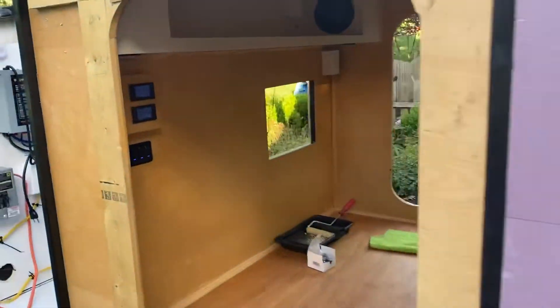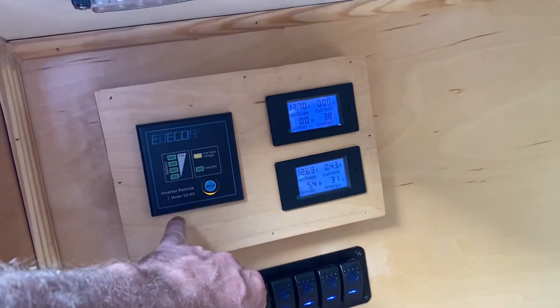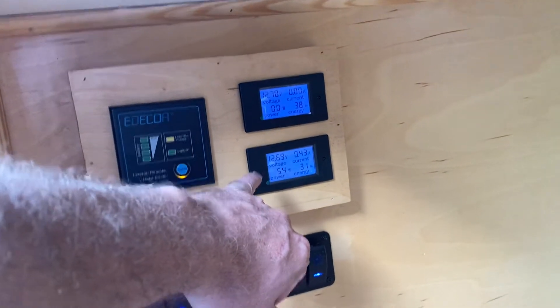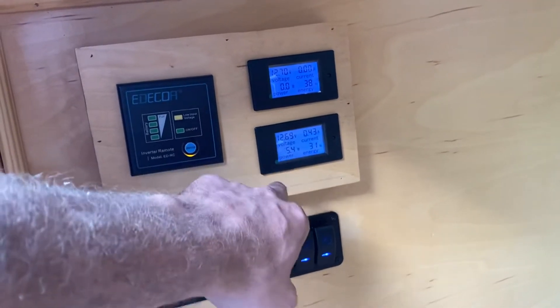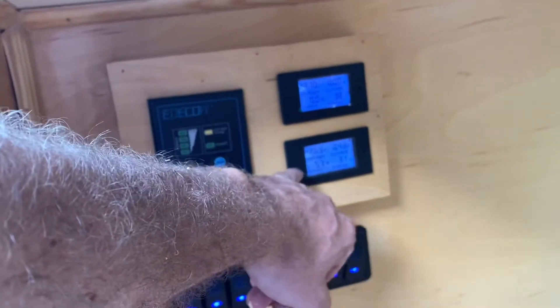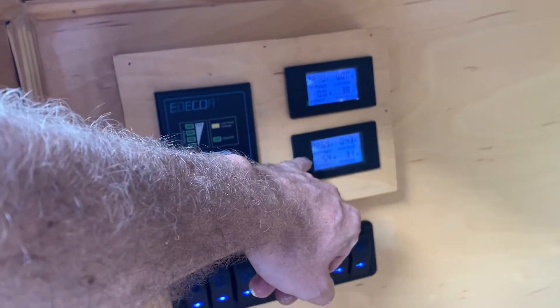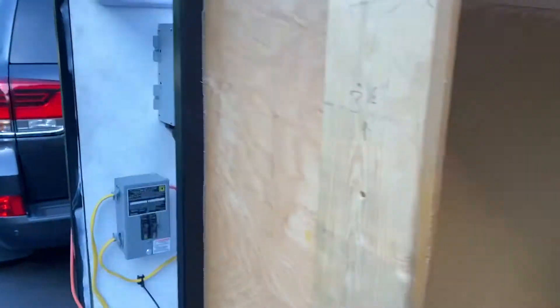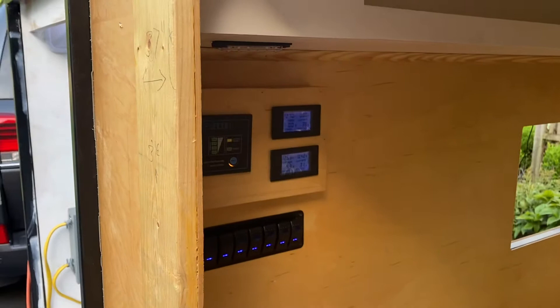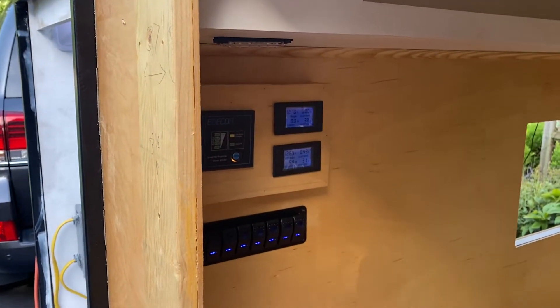I also screwed in the plate, hooked up the inverter, and ran the voltage meters — one is intake and one is outtake. Right now it looks like it's feeding the system 0.42 amps and running out 0.42 amps. That's basically it for that.